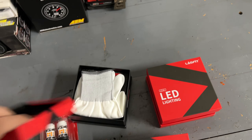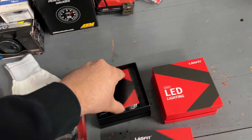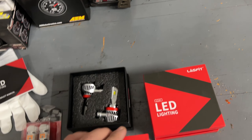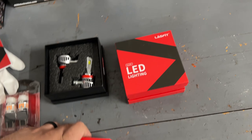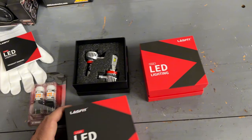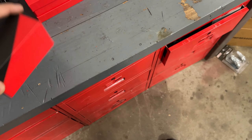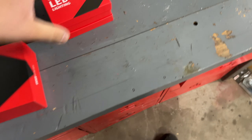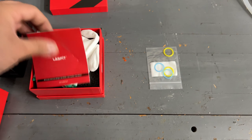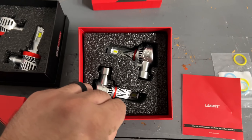Each box comes with little gloves in case you don't want to get your hands dirty — I can't believe they all come with gloves. They all have a one-year warranty. This one here comes with a little extra set of o-rings. More gloves in the next one too — I don't typically use gloves. Nice quality bulbs.